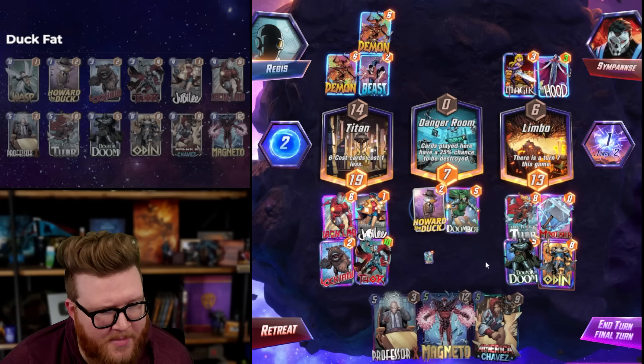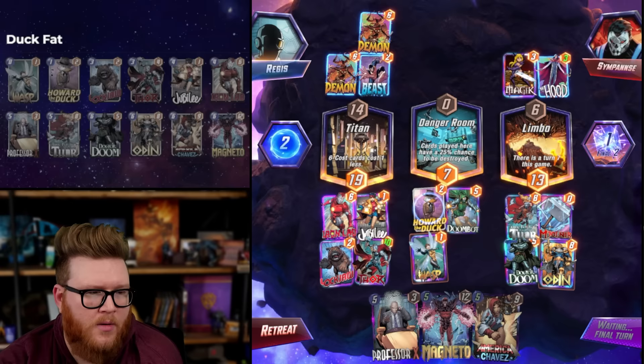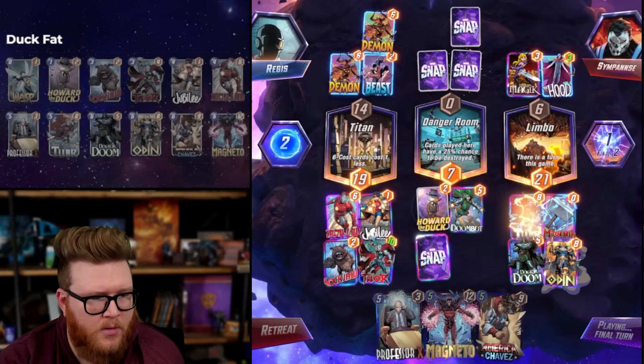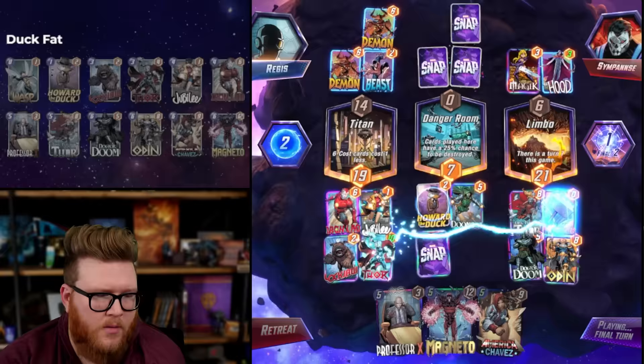This is definitely winnable. 25 left, 13 mid, 21 right - that's gonna be tough to play for. The Deadpool is big so it's not impossible. Howard, you are no use here - as always!